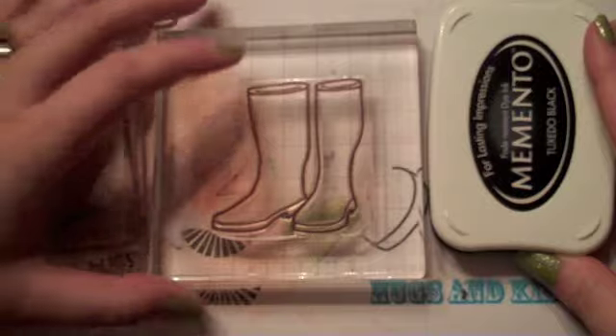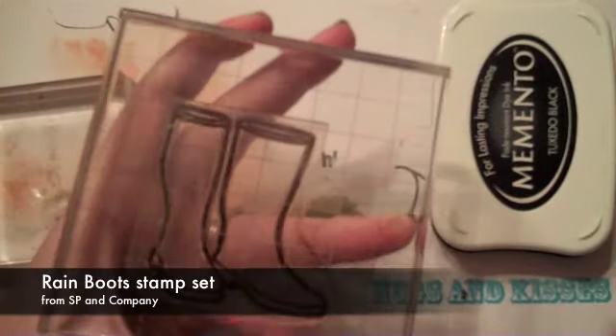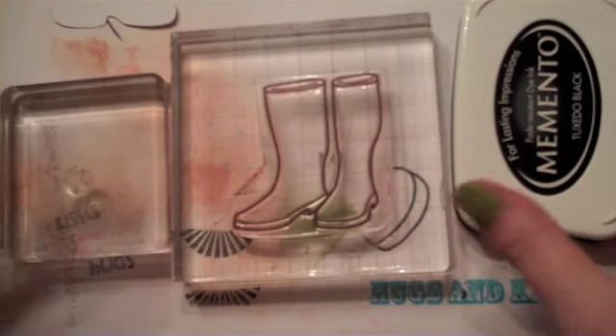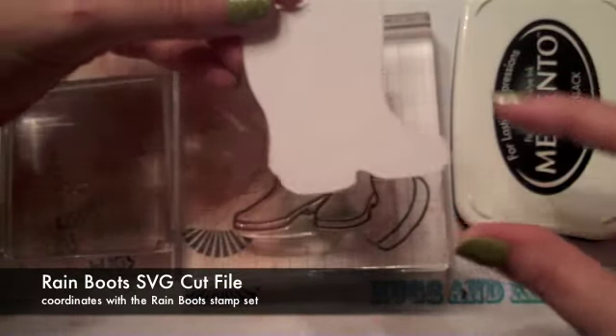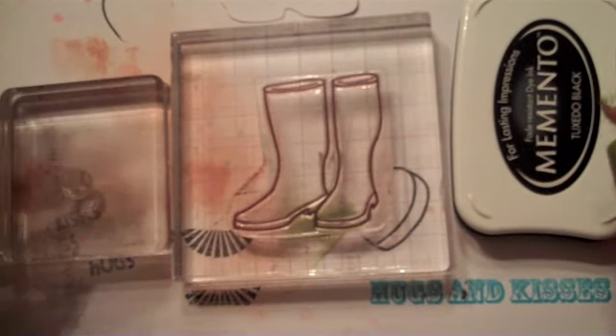Hey everyone, it's Samantha from Scrapmasters Paradise, and today I want to show you a little tutorial on using the Rain Boots Stamp Set. This is one of our oldie stamp sets. It comes with rain boots, a bunch of sentiments, and little decorations so you can decorate the rain boots. I'm going to show you a reverse masking technique using the SVG cut file. I just cut this out with my software and my electronic die cutter. So let's get started.